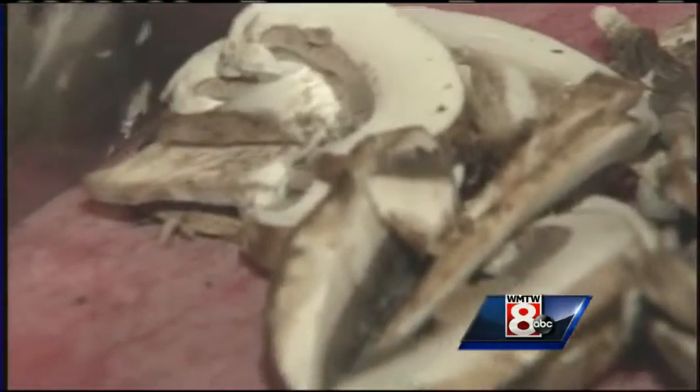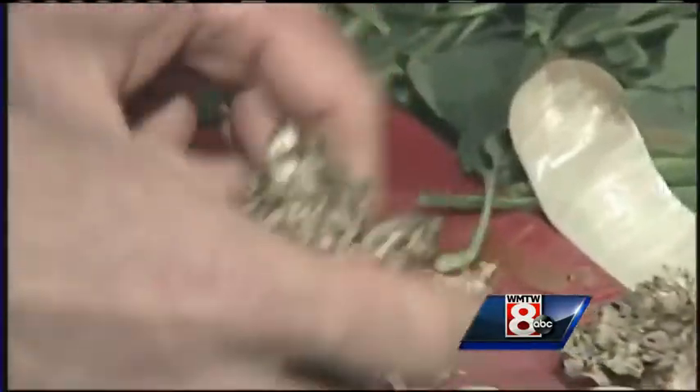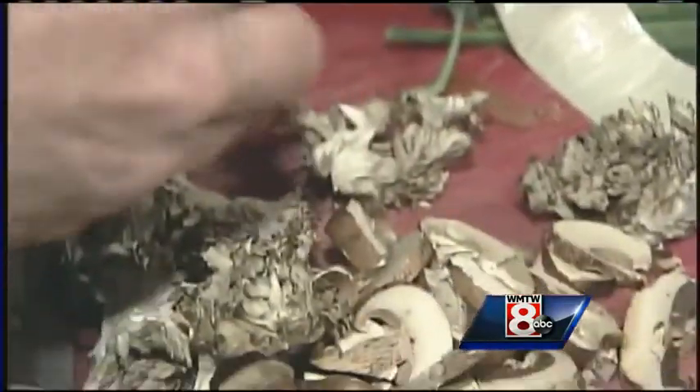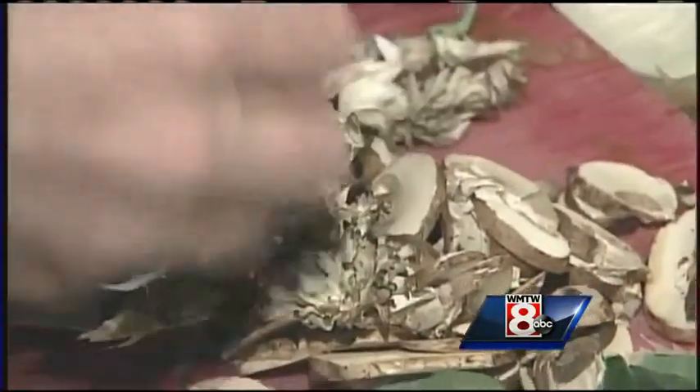Now what kind of mushrooms? These are cremini mushrooms — just real kind of standard. They're affordable, they're a good filler, they taste good. But then I'm going to take some maitake mushrooms, which impart a great flavor, a real deep, savory flavor.